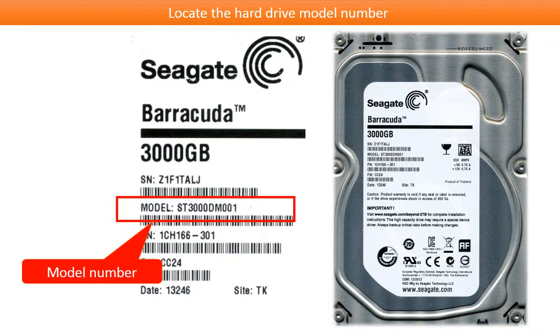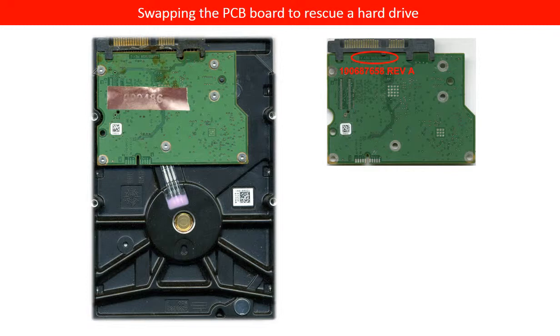This picture shows where to locate the hard drive model number. After introducing the basic knowledge of our hard drive, we are ready to talk about the PCB board. The PCB board is a very important part on the hard drive. It controls everything. The hard drive transfers all the information through the PCB board, and it sits outside of the hard drive without any protection. Most of the hard drive heat is generated from the PCB board, especially from the motor chip and the main chip.